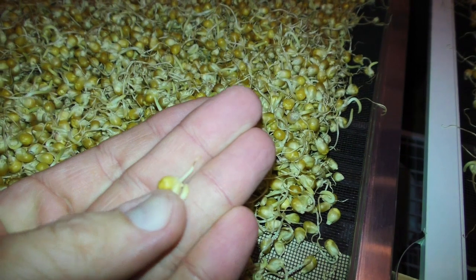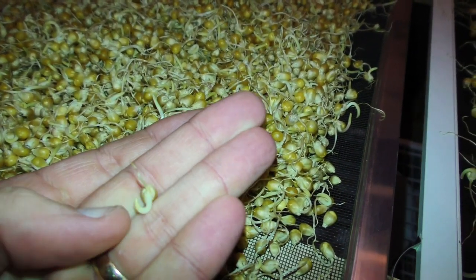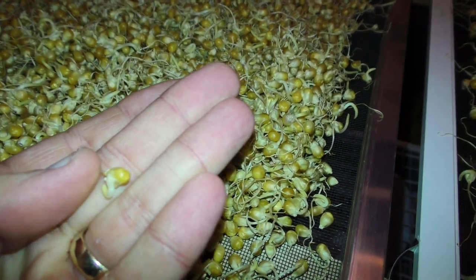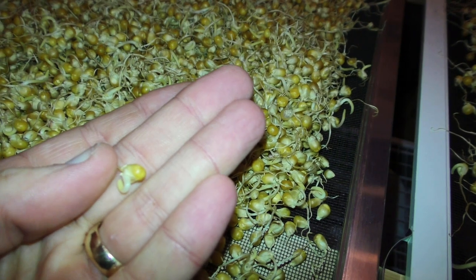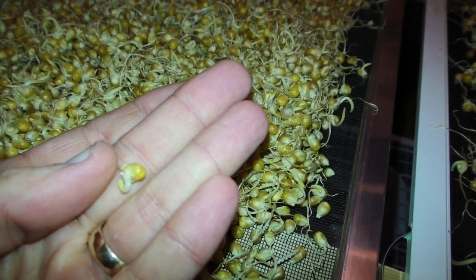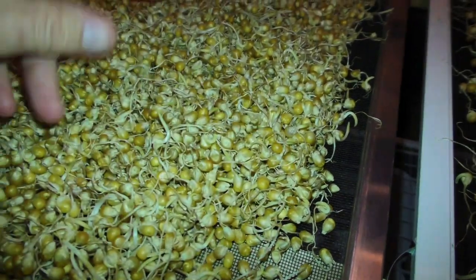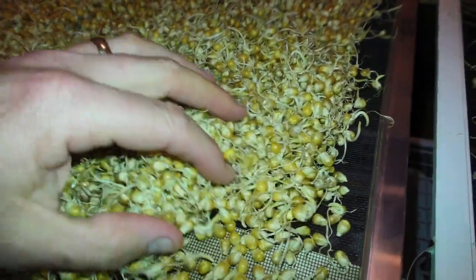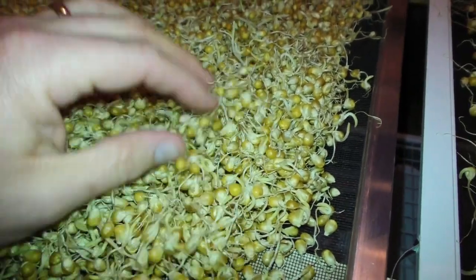Now if you're malting barley you're looking for a different length in the acrospire — only about three quarters of the length of the grain. But with corn you actually want to go a little bit further. I read an old research paper about it where if you let it go a little bit longer you get more of the amylase enzymes that we're looking for, which help break down the starches into sugars.